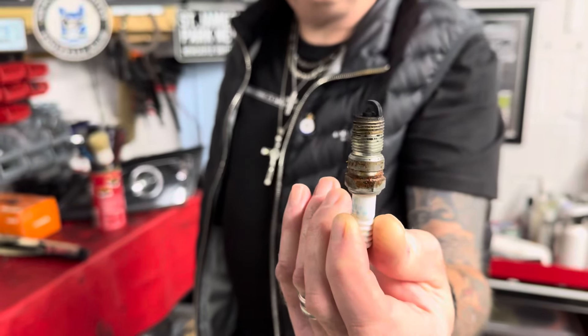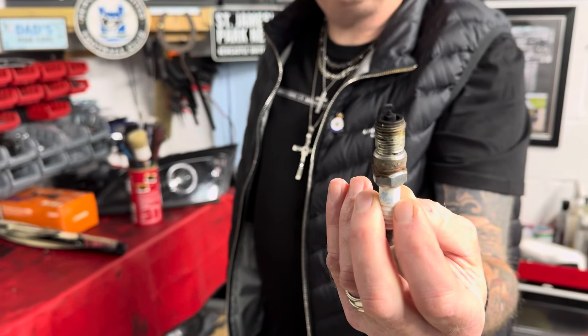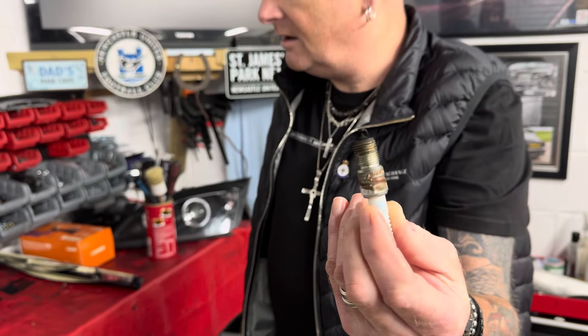Bodywork's sorted, she will be on the road for April, but she just won't start will she mate? Nope. So we've had a play with the spark plugs — they were pretty crap. I was watching Matt Armstrong's video — thank you Matt, you helped me out there.